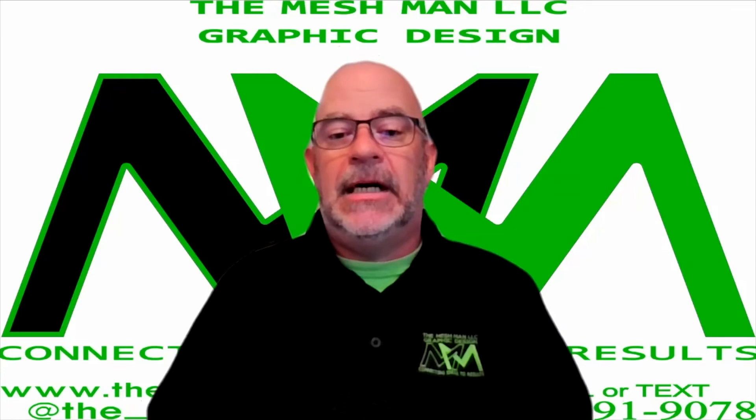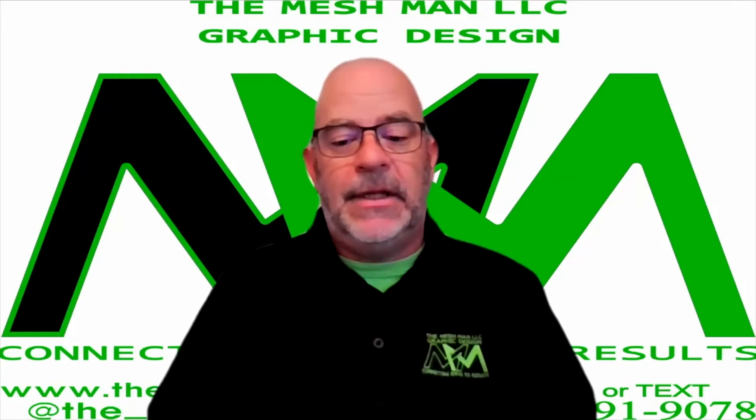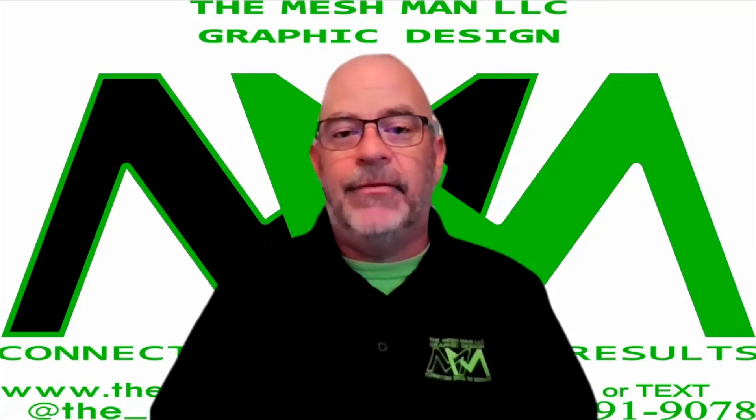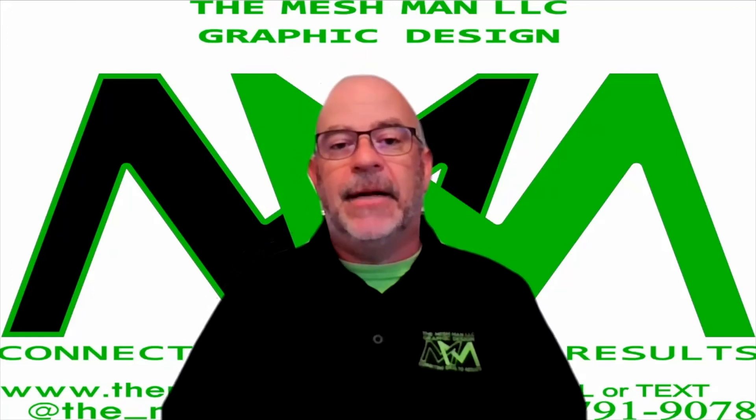So there you have it. Thank you again for watching and tuning in. Give me some comments, give me a like and a share — I really appreciate it. Thank you for the support and we'll see you next time.